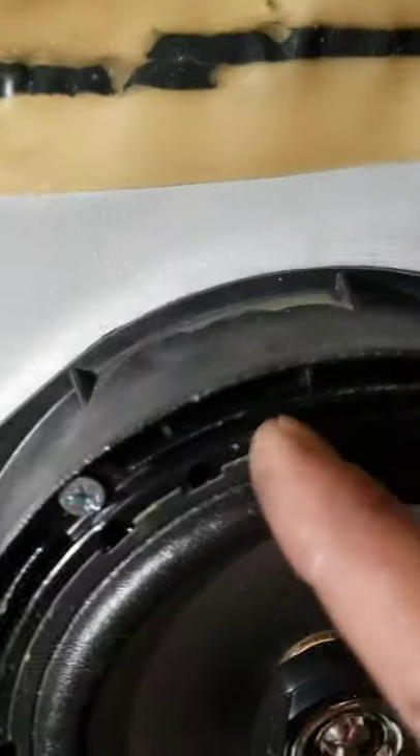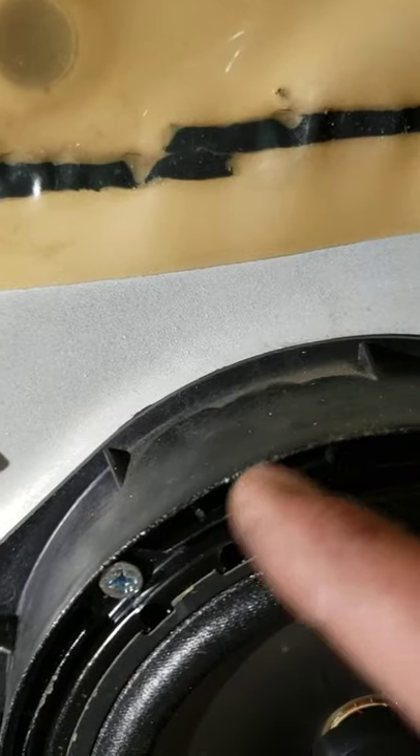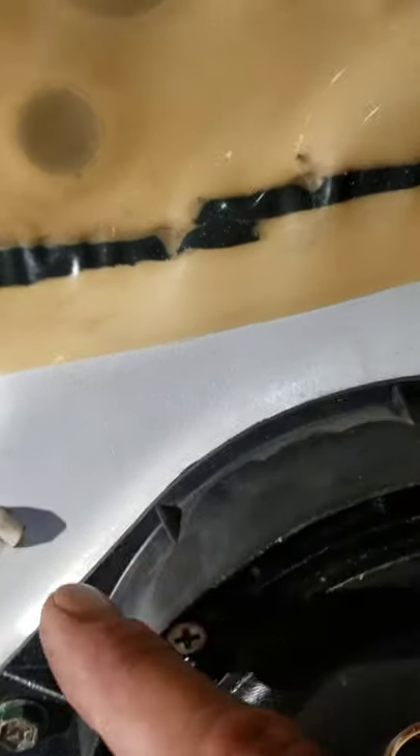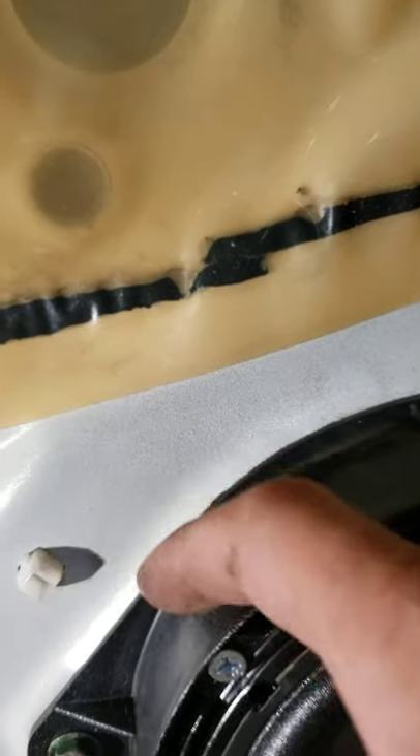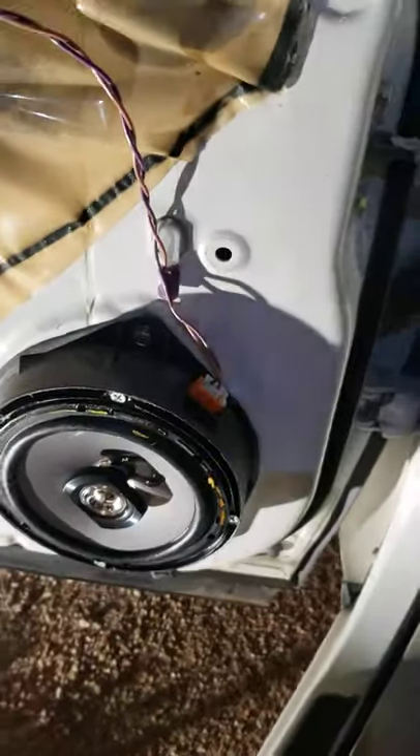The included screws went all the way through — there's actually a gap right here so they had nothing to bind to in this plastic. But I went straight into the steel and some plastic in the back, so it's secured to the plastic and the metal in the back. Four of those, pre-drilled with a 3/32nds bit.